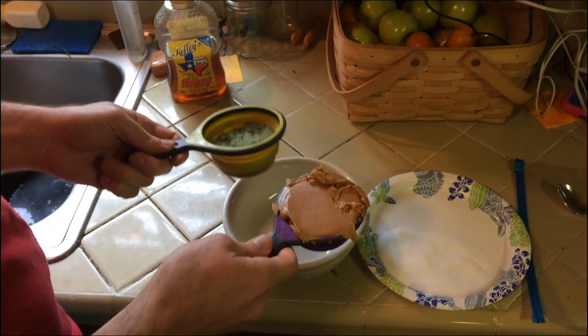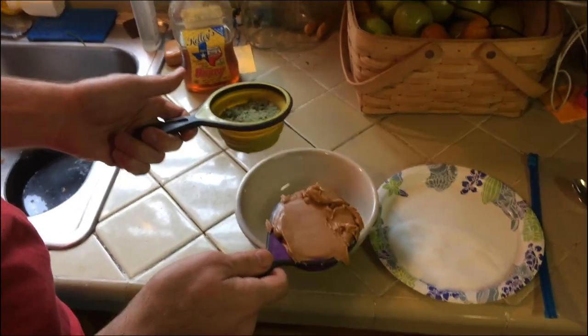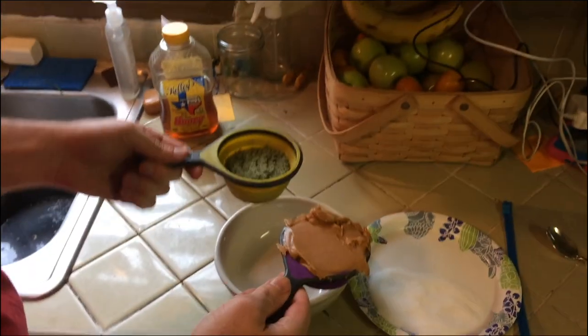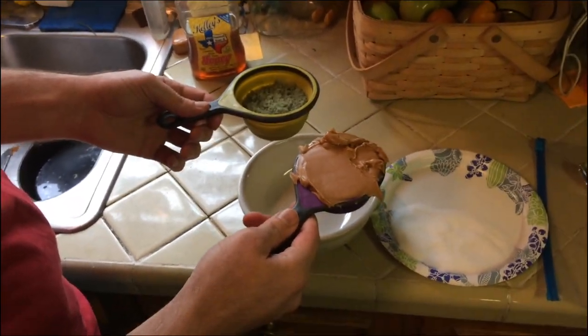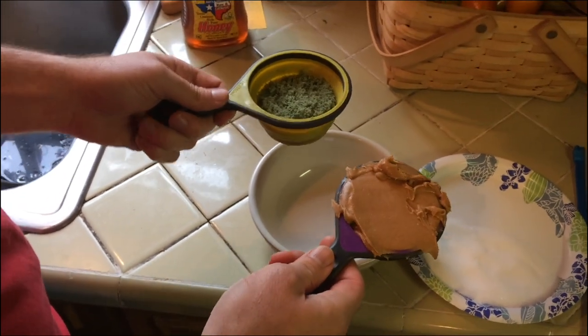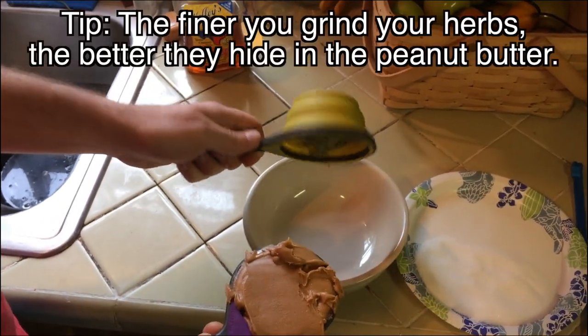Electuaries are basically peanut butter and herbs, or it could be honey and herbs — something good tasting mixed with the herbs. I like to use about equal amounts usually; that's not a rule, it's just a convenience. I'm going to use half a cup of mullein — you can hear my poor snotty-nosed boy trying to breathe while holding the camera.